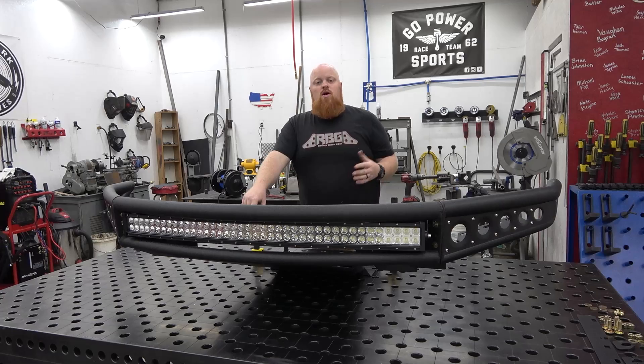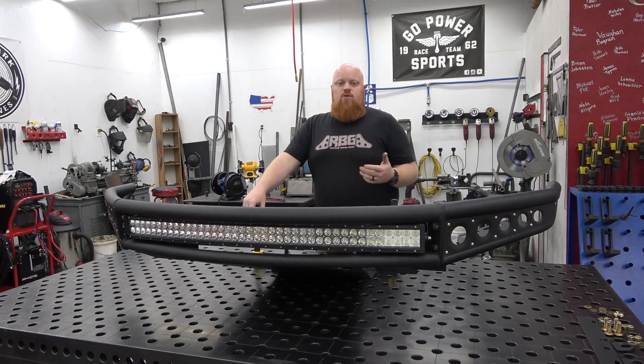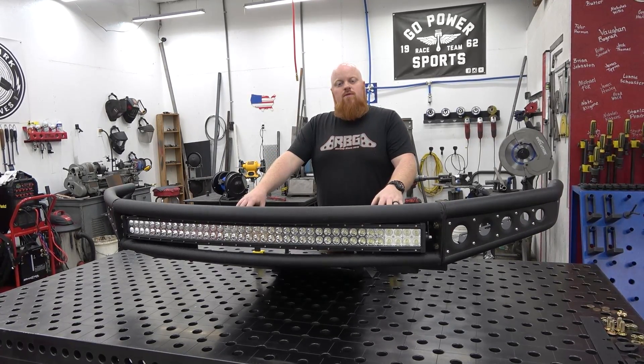They're an awesome company and they're somewhat local — they're in North Carolina. Great people, and hopefully we'll be going up to their facility later.